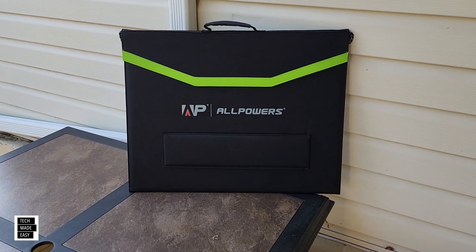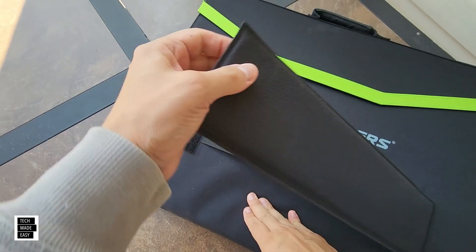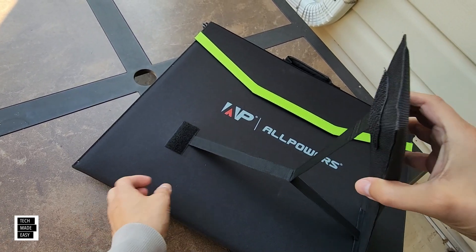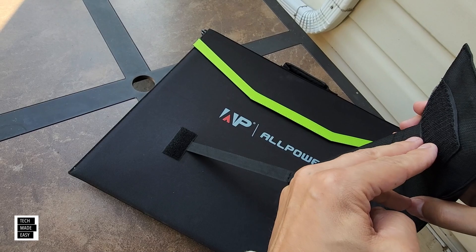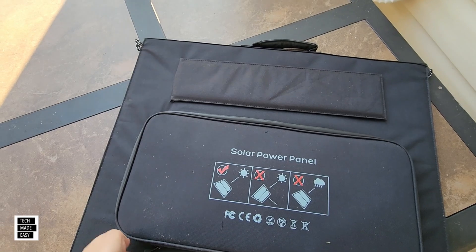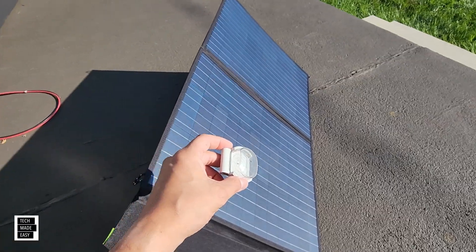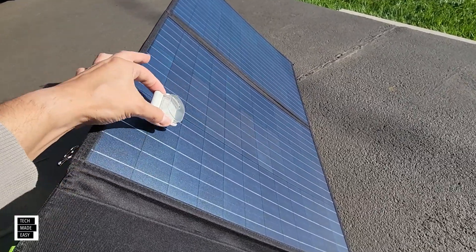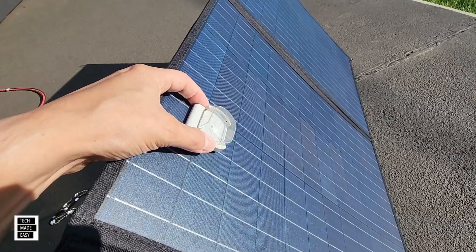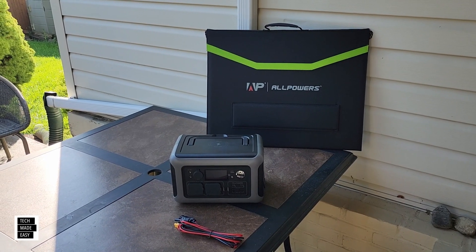Hey guys, Tech Made Easy, and thank you so much for clicking on our video today. We've got a solar panel review for you. This is the All Powers 100 Watt Lightweight Foldable Affordable Solar Panel. This thing is simple to set up, it actually performs well, and it even comes with some additional accessories I wasn't expecting. In this review, I will do a super quick unboxing and we'll take a close look at the panel. I'll set up the panel so you can see how easy it is, I'll do a quick solar test, and I'll share my thoughts on my experience.